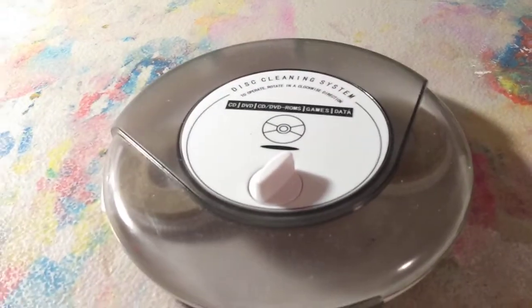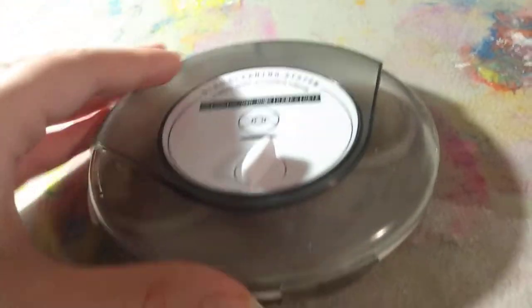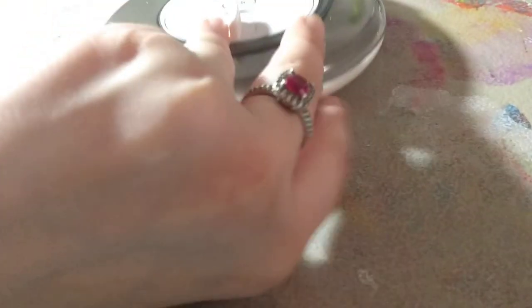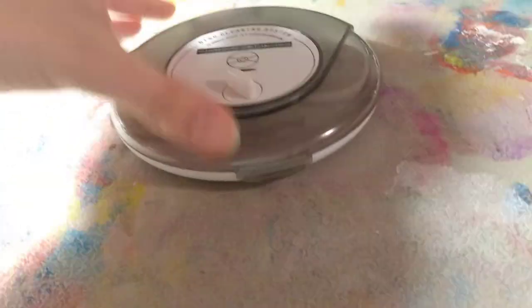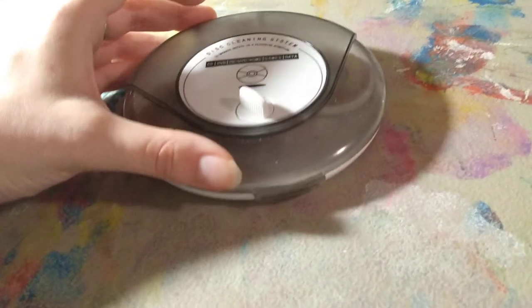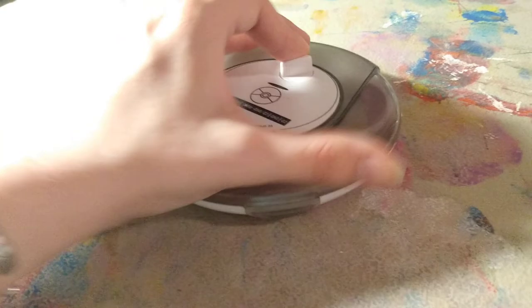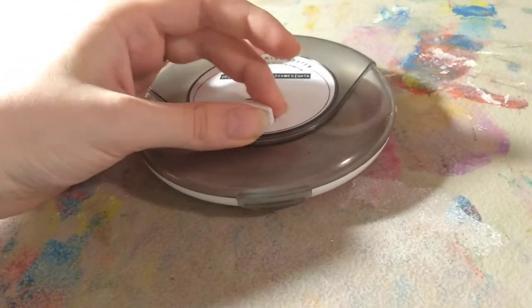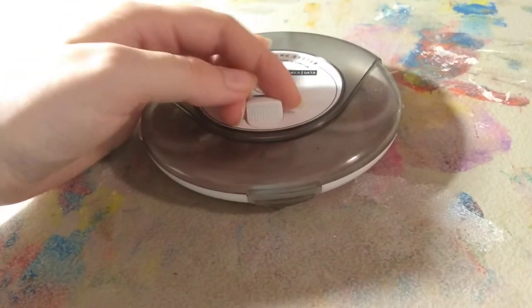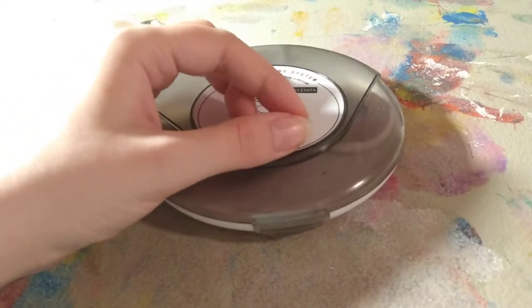Last but not least — wait, that's not a CD player, why is this in here? Well, it's a disc cleaning system and it's shaped like a CD player. By the way, it doesn't really do what it says it's supposed to do. I guess I should have listened to Ashens and never bought this. Regrets have been made, CDs were not cleaned, and now it's up to the library I work at to do that kind of thing — or video rental places that don't exist anymore.